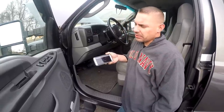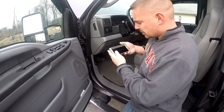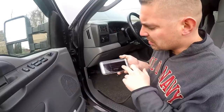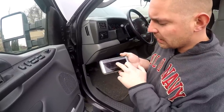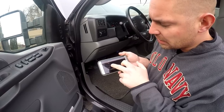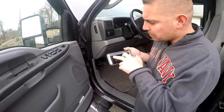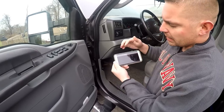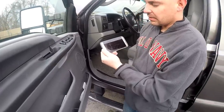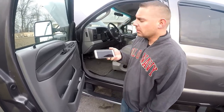I do have two codes on here from getting rid of the butterfly in my intake elbow. The P1000 just means it's not done reading — I don't have enough miles on it yet. The two powertrain exhaust gas recirculation codes are from getting rid of the butterfly. The main one we're dealing with right now is P0266 — cylinder two contribution balance. Basically, that means cylinder two is not doing anything for an extended period of time, so we've lost cylinder two.